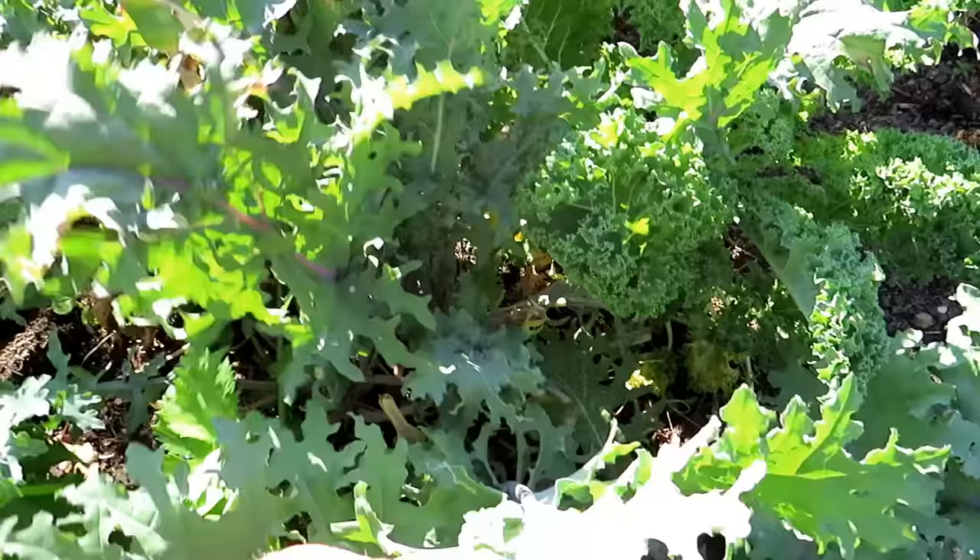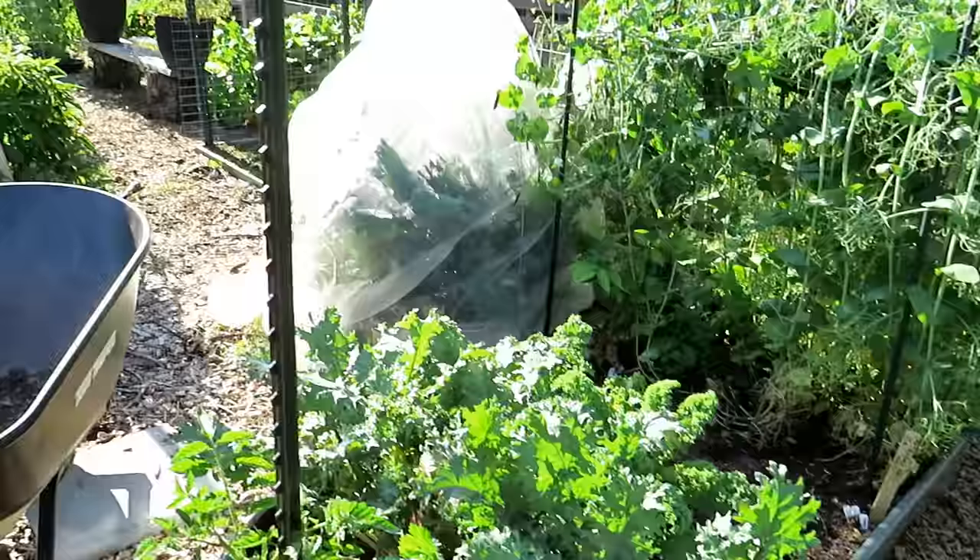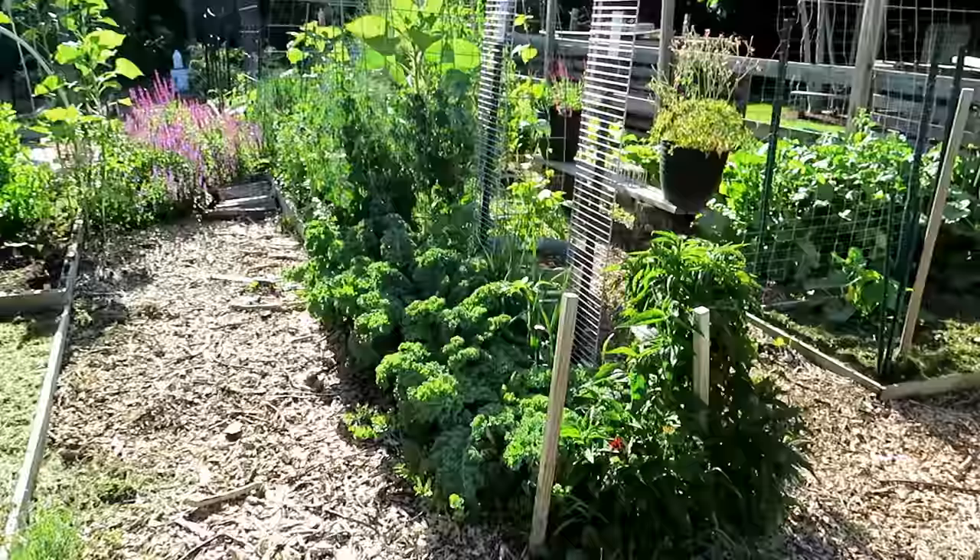Whiteflies are in here. I've just been spraying them and they're looking like they're under control a little bit. I've been hitting them with the hose, and eating the produce faster than they can really take over and multiply — that makes a big difference. The calendar is going crazy; we've talked about that before. Things look good.